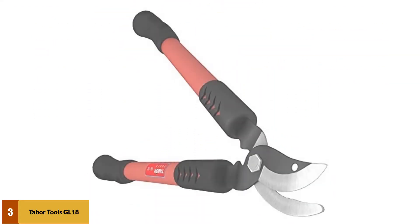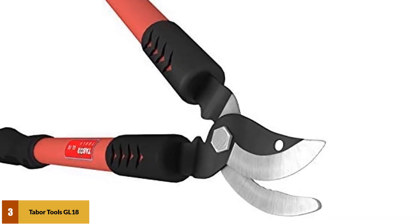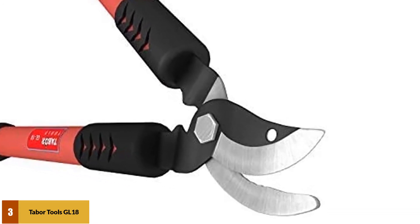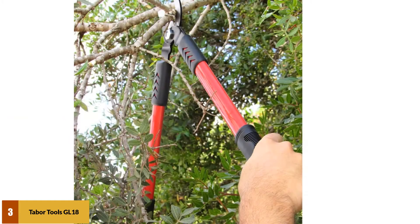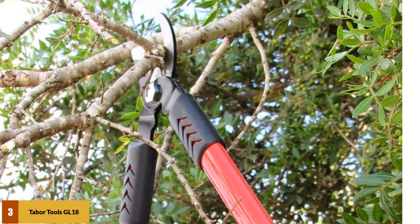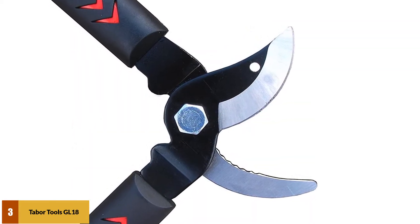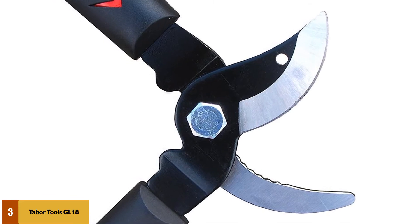At number 3: the Tabor Tools GL18 Bypass Lopper. If all you want is a good, sturdy pair of bypass loppers, the Tabor Tools GL18 20-inch bypass lopper is a solid choice. These no-nonsense standard loppers offer hardened steel blades with friction-reducing coating, sturdy handles, and textured rubberized grips. It is by no means the fanciest lopper on the market, but it works extremely well for what it is, and the price point is excellent.